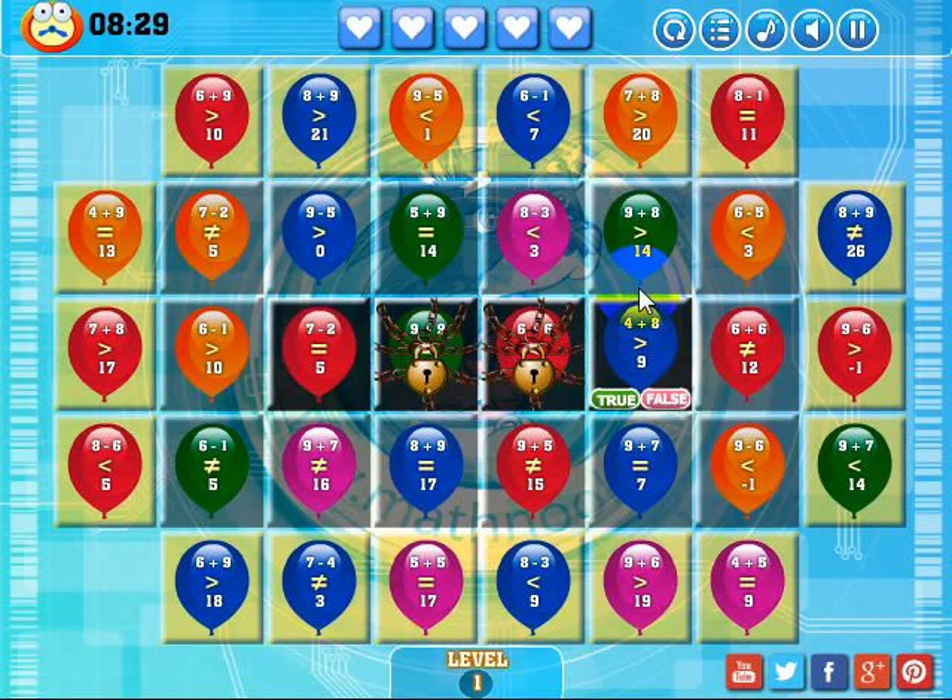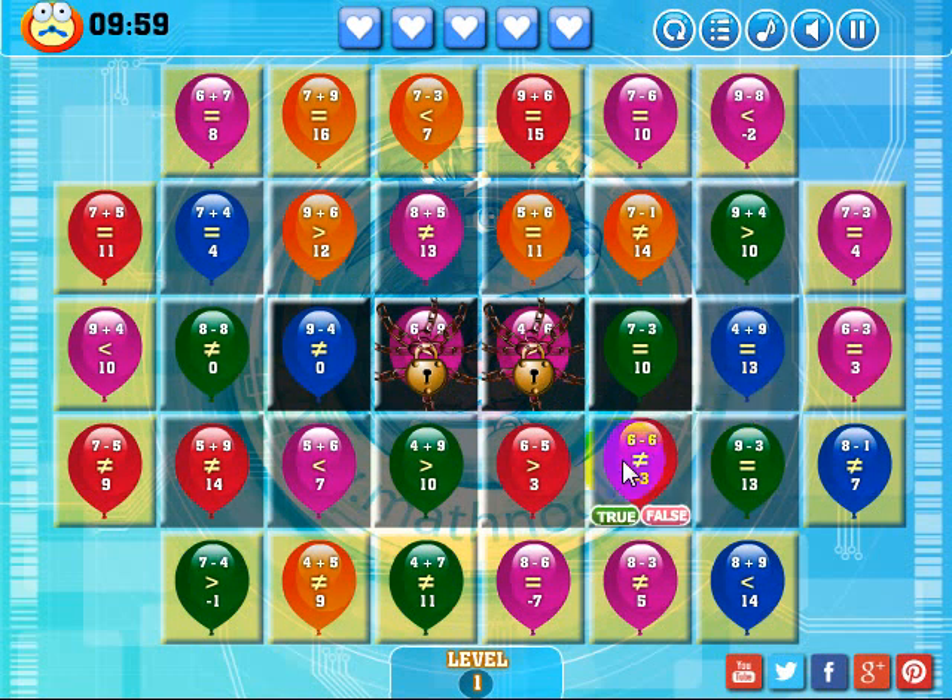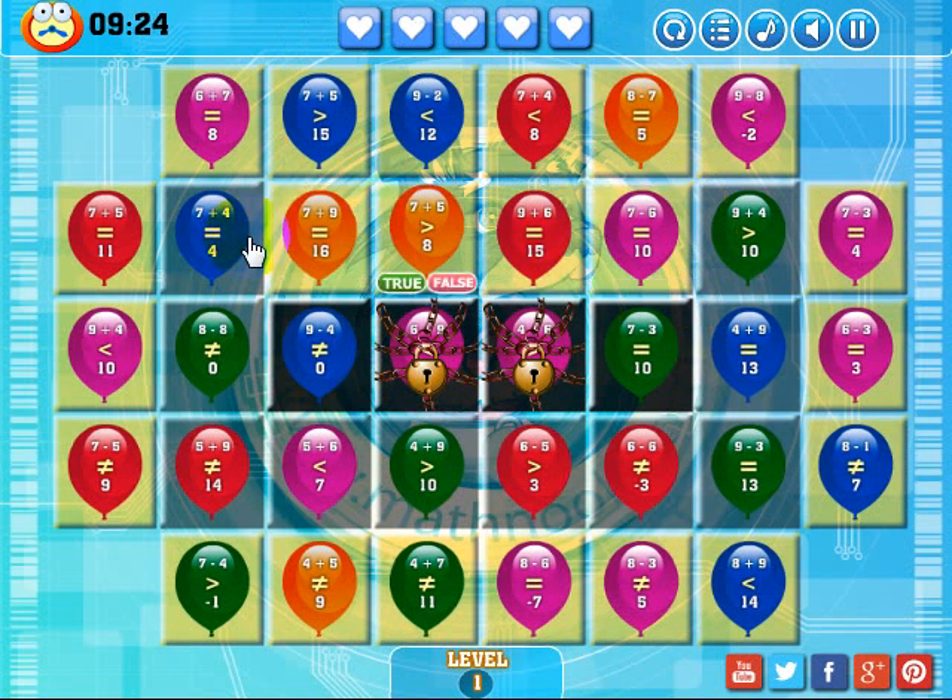Since I'm running low on time, let me restart the level. Looking at the balloons, let me go ahead and try to make a match across these four by dropping this balloon down. If I answer this correctly, then this balloon will go away. It says 8 plus 5 is not equal to 13 — well, that statement is not true, so I'm going to say that's false. And there we go — you saw those turn yellow.